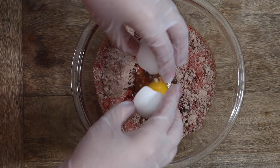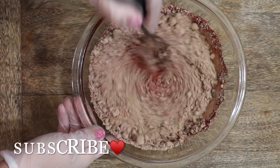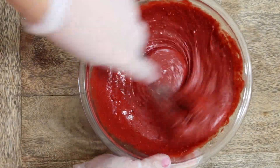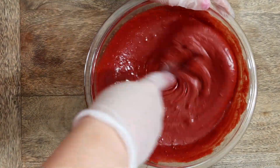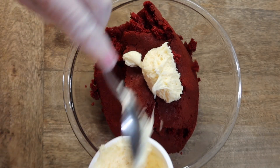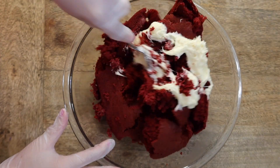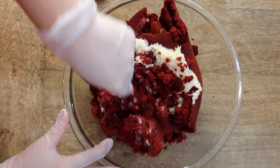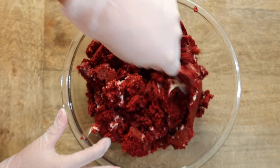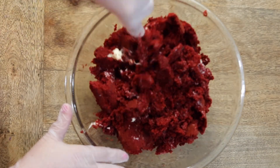Once you're done with that, go ahead and bake the cake as instructed. Once your cake is baked, go ahead and add it into a mixing bowl and start crumbling your cake. I did forget this step, but just go ahead and crumble first and then add your frosting in. You just want to start with a little bit at a time, and what we're looking for is enough to form a ball without it falling apart.